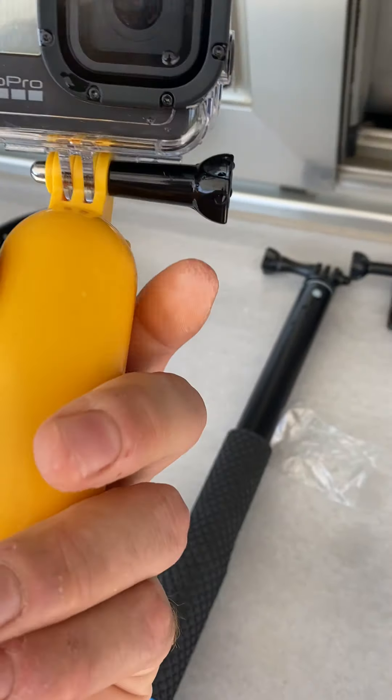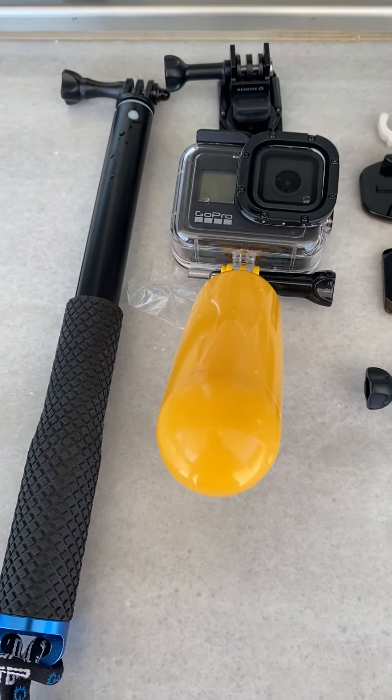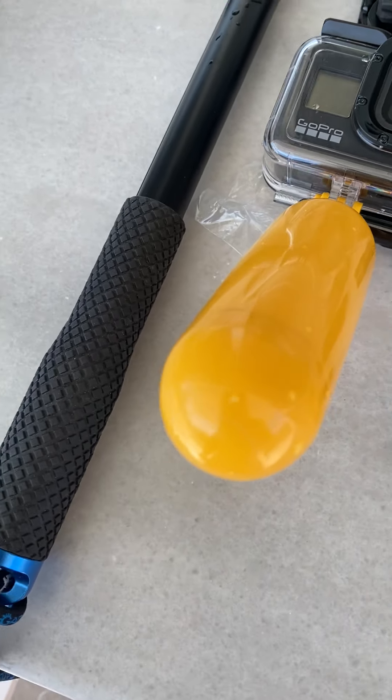I generally use this yellow float that goes with the GoPro. If I lose it or drop it, it's going to come to the surface and I'll definitely see it.